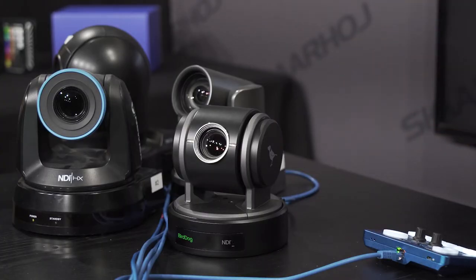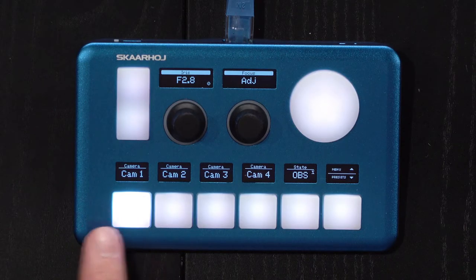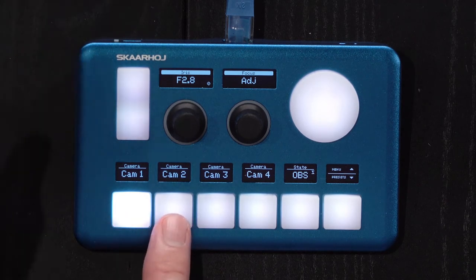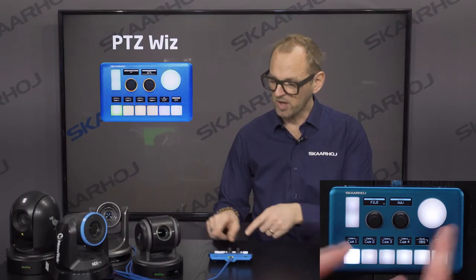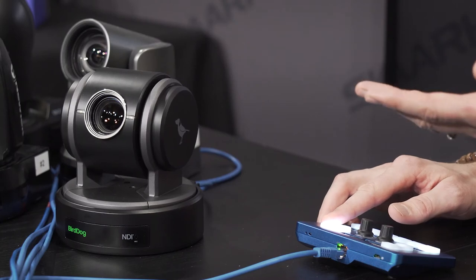Now I'll prove just how powerful the PDC-WIS is. I set it up with OBS and four PDC cameras, which are even different models from different brands: BirdDog P100, P200, a NewTek PDC NDI camera, and a PDC Optics camera. On the lower buttons I have camera selection for cameras one, two, three, and four. Let's go to camera number one, the P100 — you can see the joystick pad can be used to pan the camera.